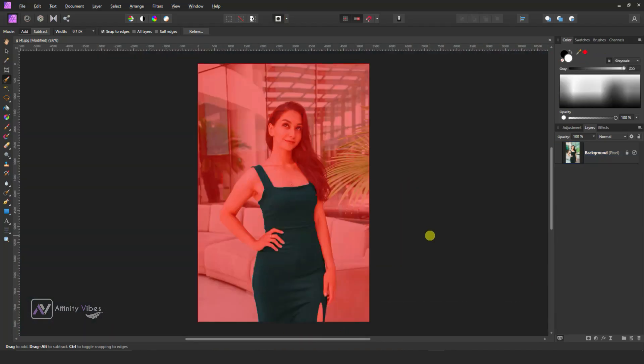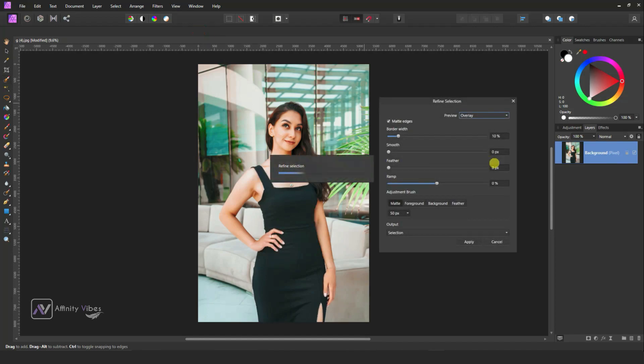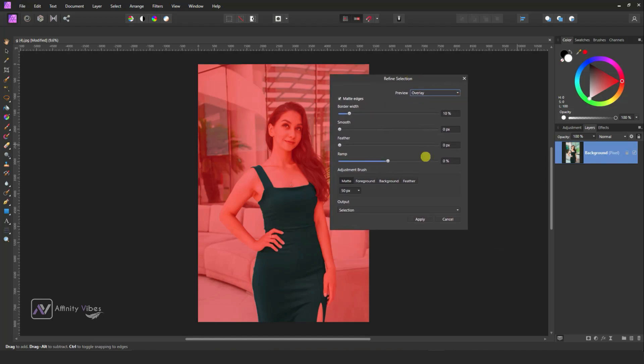Use Q to check your selection, then go to Refine and clean up the image edges. Now the output will remain as a selection.